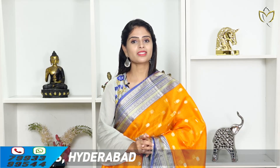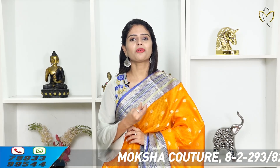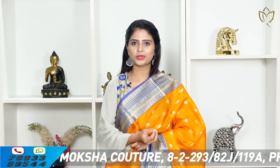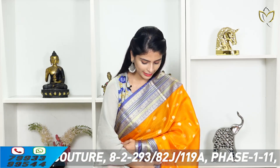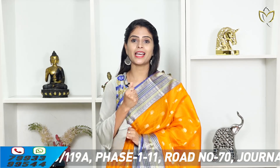For silk kota sarees, the weaving pattern is best. For care, dry wash is recommended — especially the first-time dry wash is very important. After the first dry wash, the saree's life will change for the better.